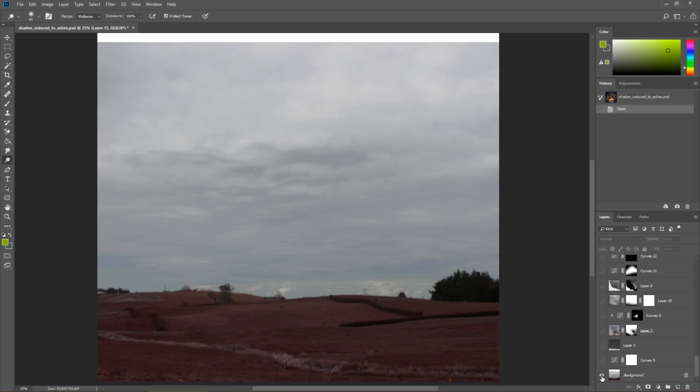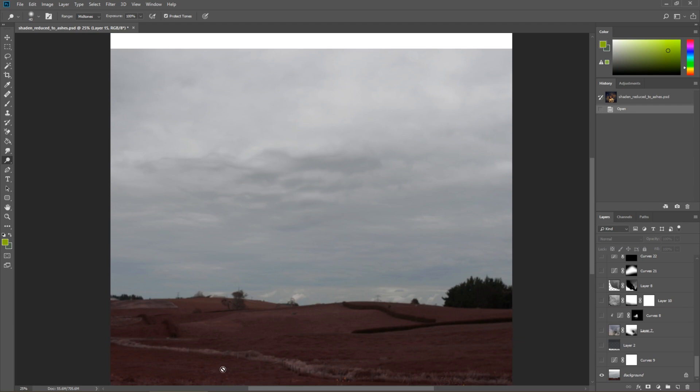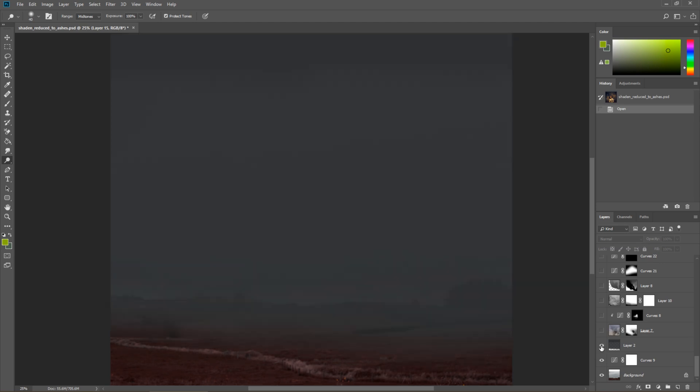First of all we've got the location. I actually started with a location here even though it's really hard to see in the final image. So I started with a location — it was a normal field filled with green grass, which I changed initially to be red, and then we'll see some changes going on.